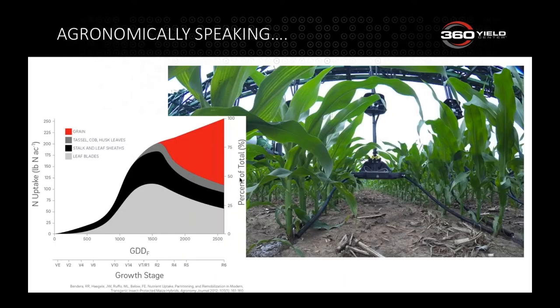V6 corn is about ready to take up massive amounts of nitrogen — eight to ten pounds a day for the next three weeks. We want to make sure we don't leave the plate empty. People sometimes think they have more time with Y-DROP and only put 60 pounds down, running out by V8. Always make sure nitrogen is in place as quickly as you can. One advantage of Y-DROP is the vast application window, but don't wait until the end of that window.